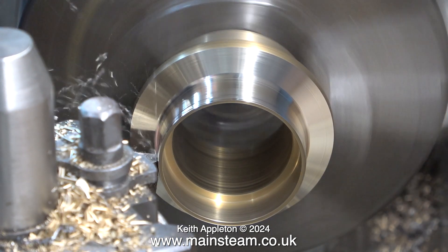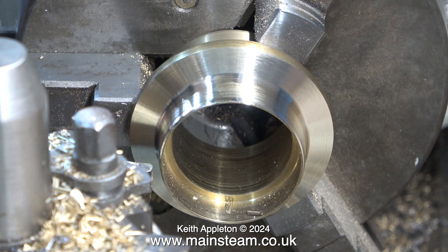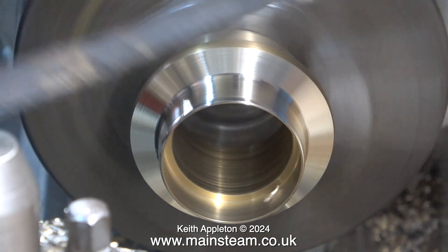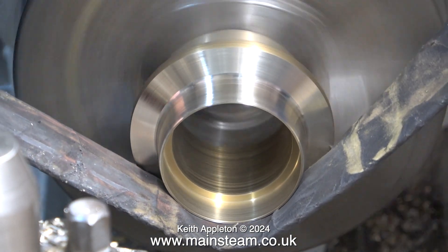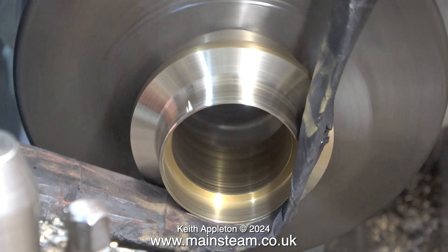I'm using a round nose tool but this is chattering a little bit. For a job like this I really think I need to take finer cuts. After reprofiling the underside of the chimney cap I use some wet to dry sandpaper to clean it up.